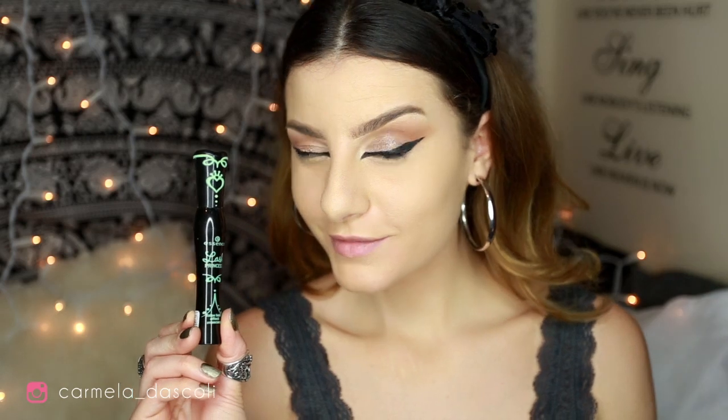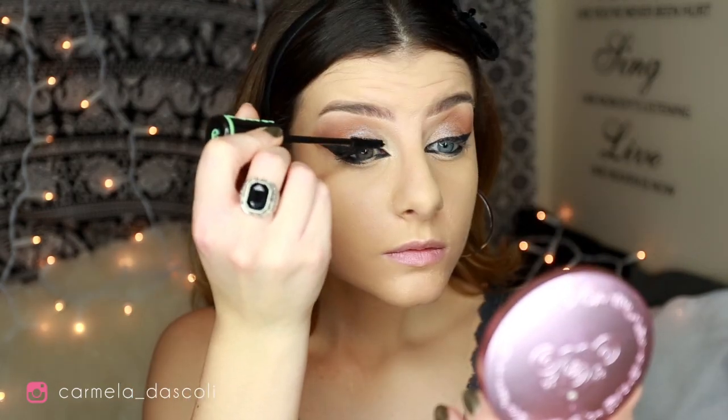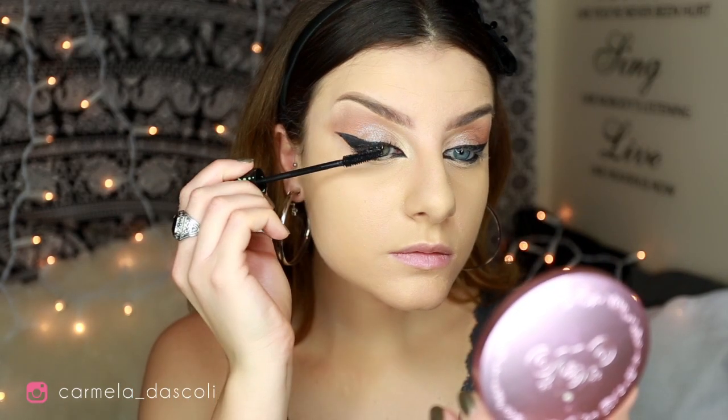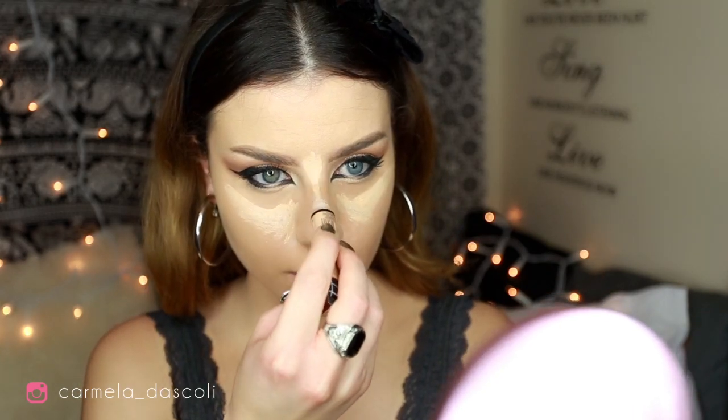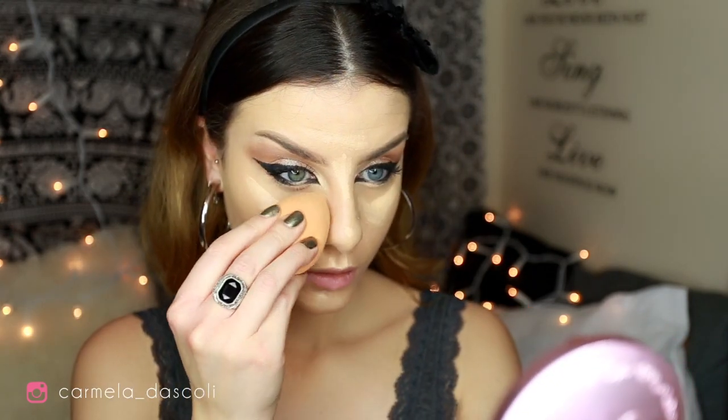For mascara I'm using the Lush Princess Mascara by Essence — it's really cheap but I like it. Now I'm going to finish up my face. This is the Ele Girl Pro Concealer in Light Ivory, and I'm going to highlight the center of my face, blending with a Real Techniques sponge.